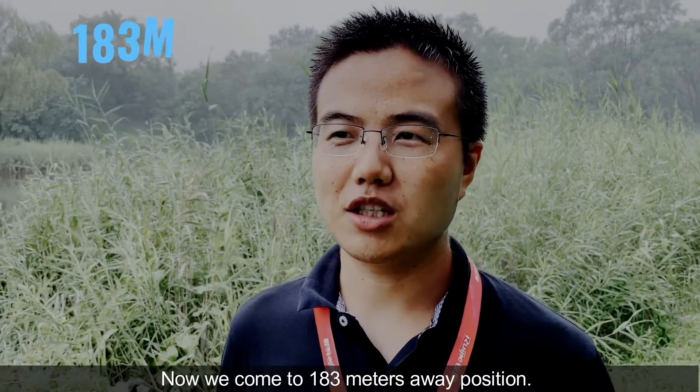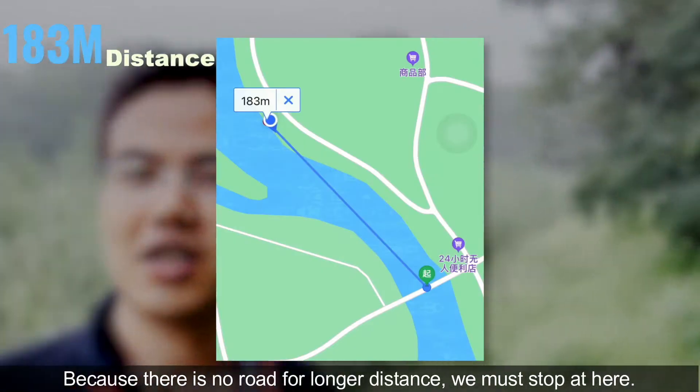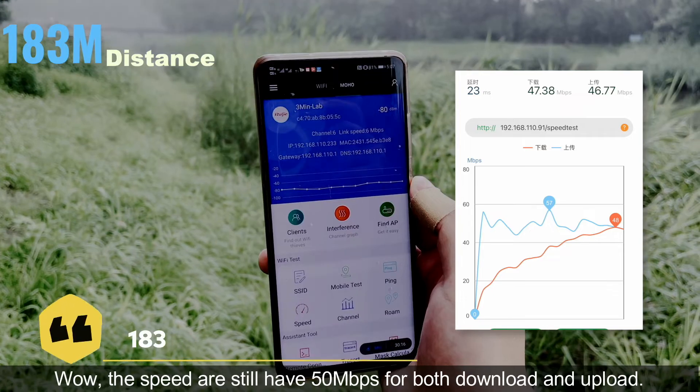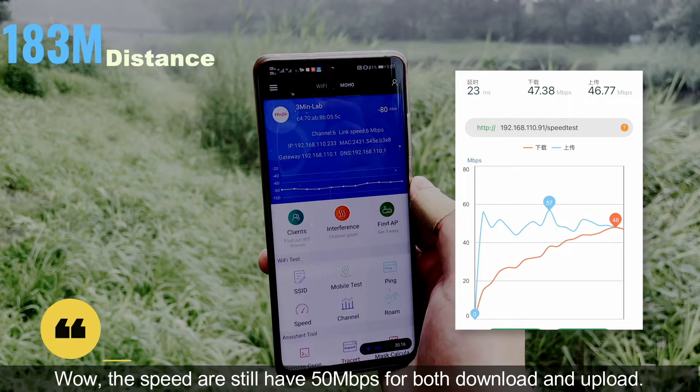Now we come to a position 183 meters away. Because there is no road for a longer distance, we must stop here. Let's see the speed test. Wow — the speed is still 50 megabits per second for both download and upload. Amazing.